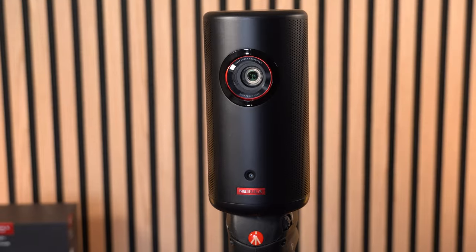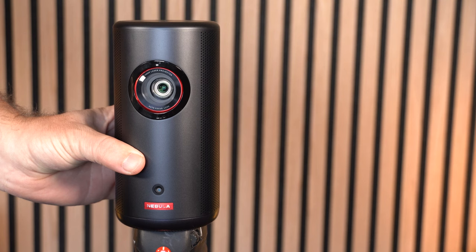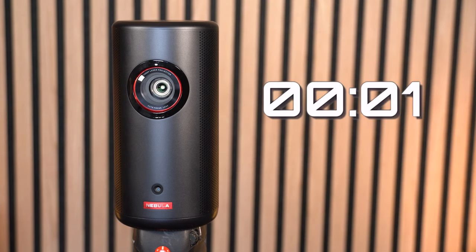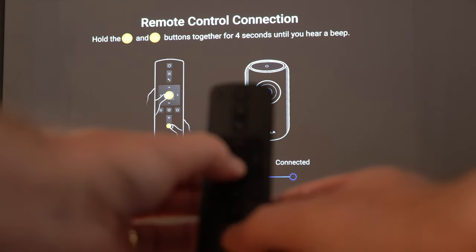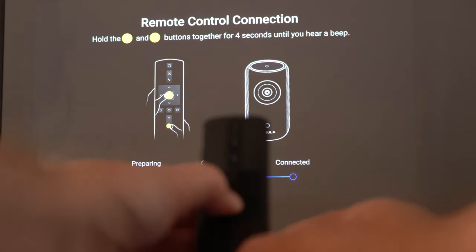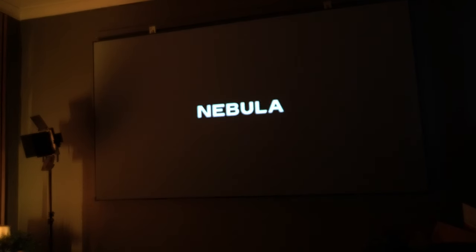The built-in battery lasts two and a half hours. Here it is on the tripod, ready to turn on. It fires up really quickly — in around five seconds — which is great when you're out and about and just want to get straight to a movie. When you first fire it up, you'll need to connect the remote control, then follow the on-screen instructions to set it up with your Google Play Store and Google account.